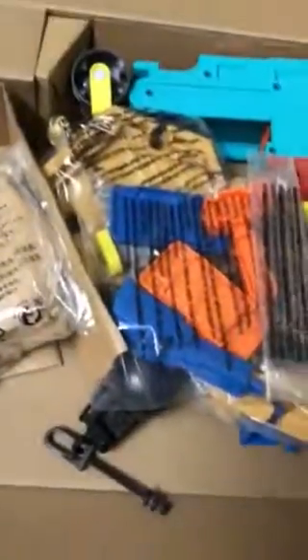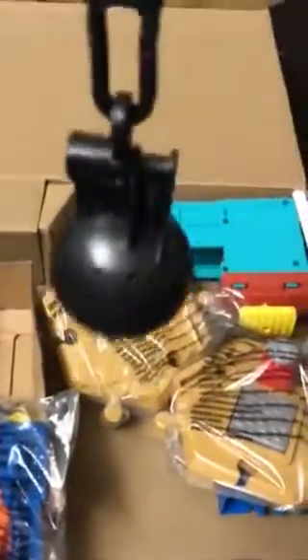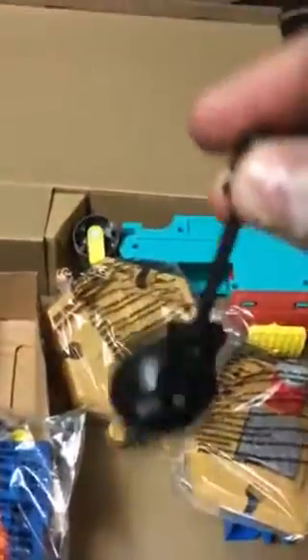This seems to be the toy used for the construction site — a crane and wrecking ball. This is a good one. It comes with kinetic sand toys that you have to assemble as a construction site, and this is the wrecking ball to be fitted to it.